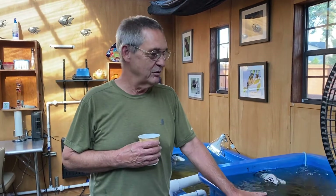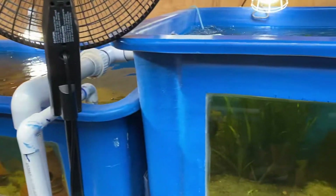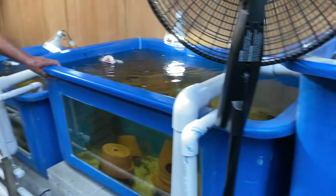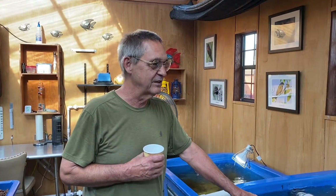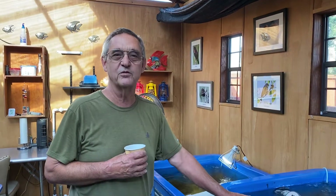Let us start out with these fish tanks. A gentleman by the name of Bob sent me a nice note asking if I put the glass in these tanks and where I got them. The answer is I did not — I bought the tanks just like they are. They come from a company called Kentair, which is the biggest supplier of aquaponics and aquaculture equipment in the world. These are the smallest commercial size tanks they make; they would be used for growing out baby tilapia or something like that in the hatchery.